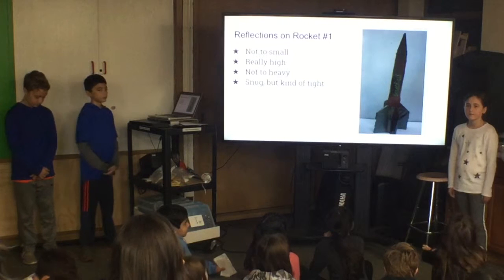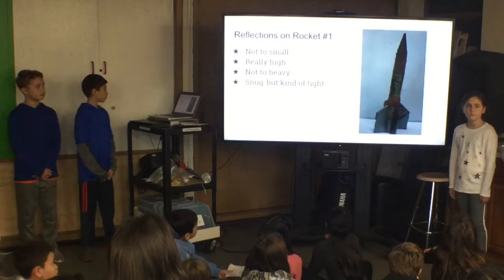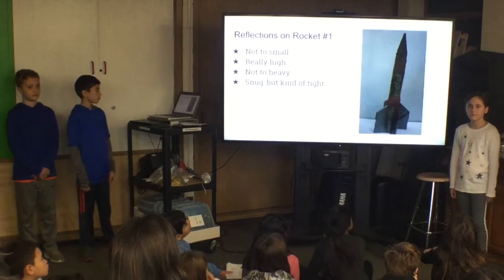Our rocket went 41.5 meters high, and converted to feet, it went 136 feet high. Our rocket launch went really well. Even though our rocket looked too small and too heavy, it went fine. Actually, the drag was almost perfect.